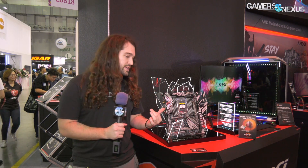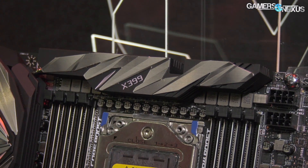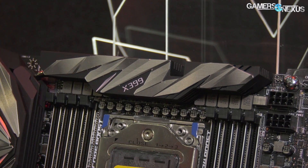This is the MEG X399 Creation motherboard. It's pretty heavy in terms of the VRM, and there's good reason for it. We talked about the Gigabyte board previously — the new X399 board from them — and more or less it boils down to vendors having to prepare for something like 250 watts stock, potentially up to 300 depending on core count and final voltages.